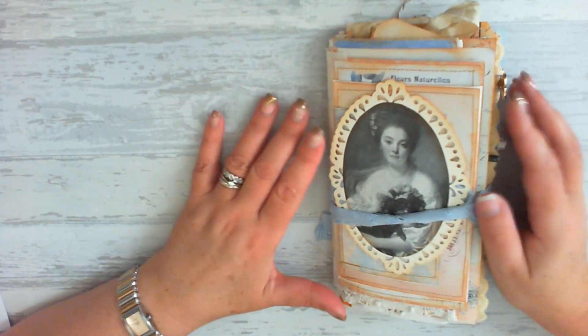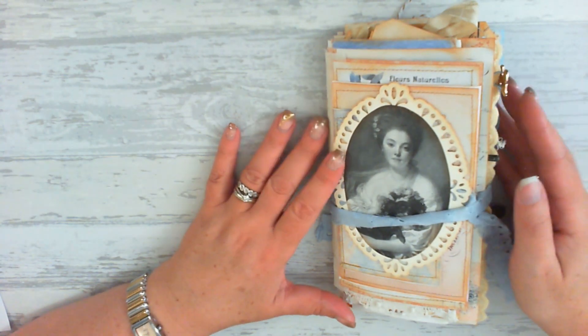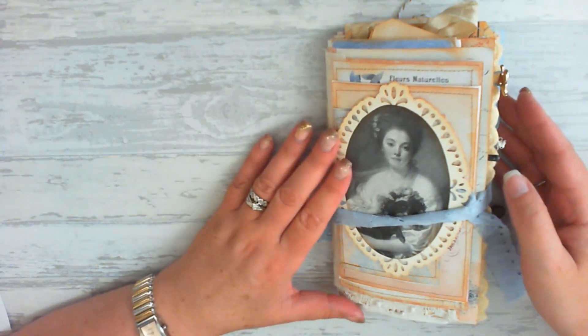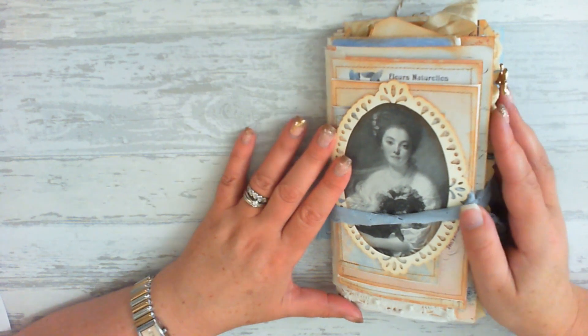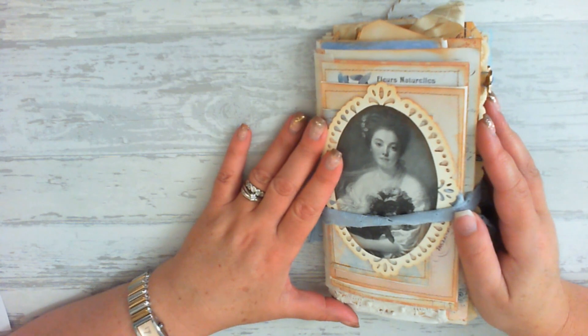Hello and welcome. I'm Marie from Craftylandy and I'm here with you today to share my very first design team project for the Graphics Fairy. I'm very excited but also nervous, so please bear with me.